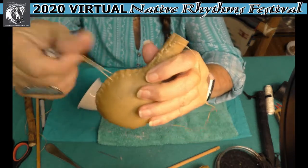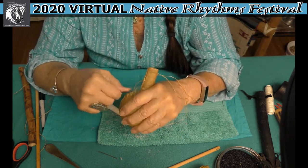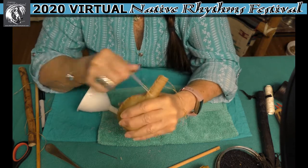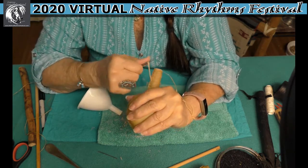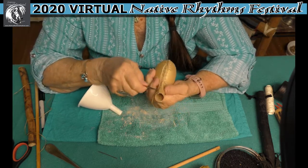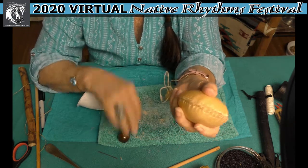We have more and more — it's getting bigger and bigger. We're almost at the end here. I get so anxious when I'm making a rawhide rattle because I want it done now, but with rawhide you can't rush it. You just can't rush rawhide.